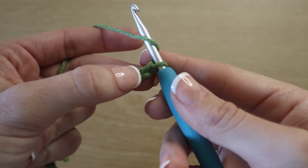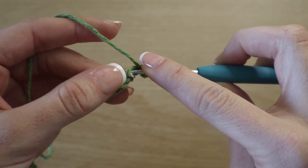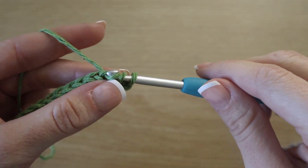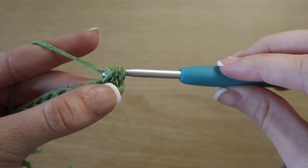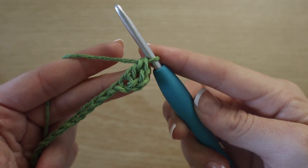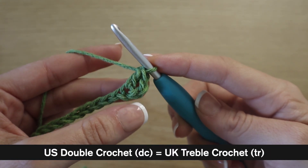Count one, two, three chains from the hook and insert your hook into that third chain. Yarn over, pull up a loop — you'll have three loops on your hook. Yarn over, pull through two. Yarn over, pull through two. And that is a double crochet. If you are in the UK, this is known as a treble crochet. So in the US, this is a double.